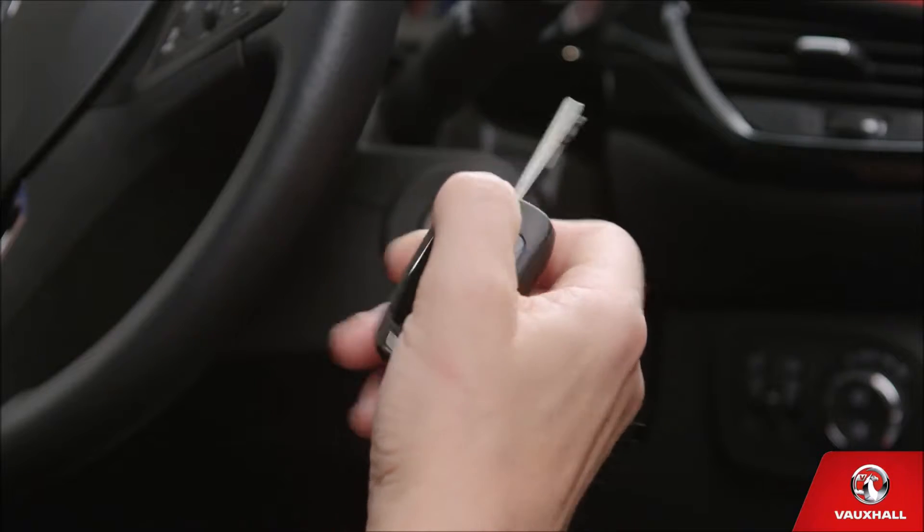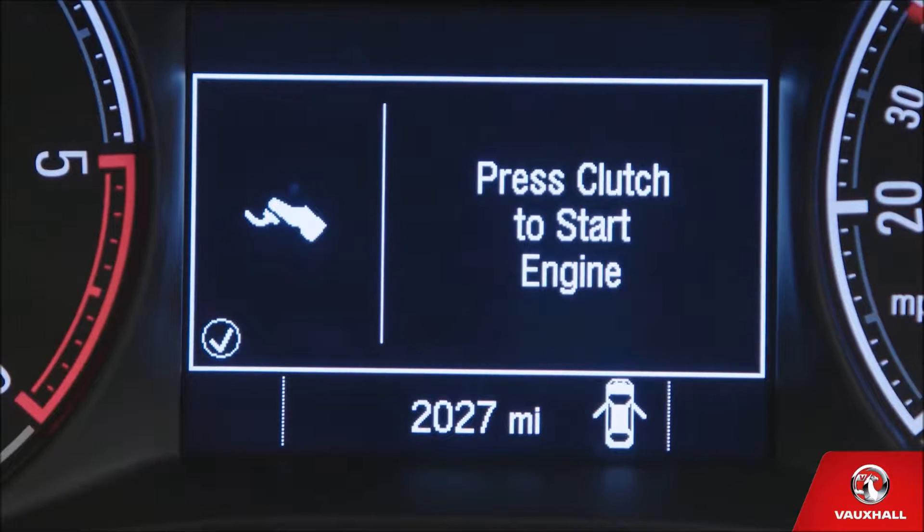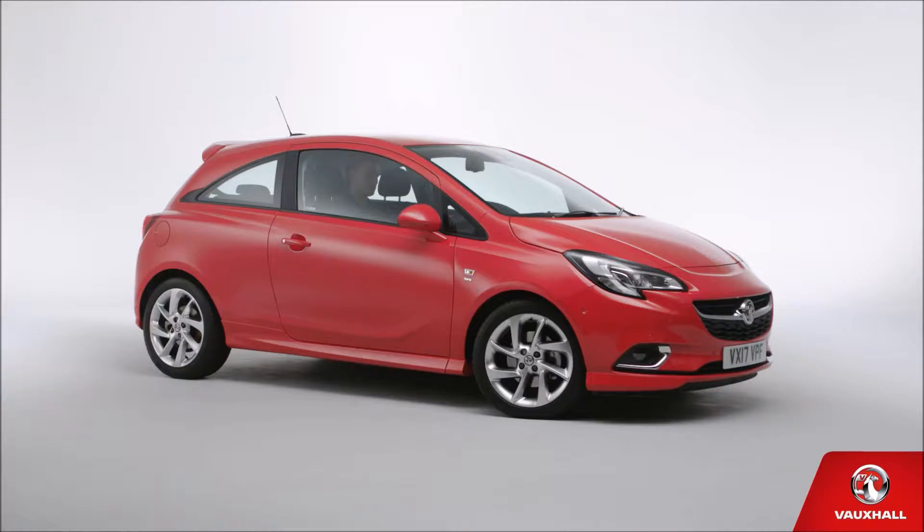Now, flip open your key and pop it in the ignition. To start the engine, put your foot on the clutch pedal, unless you're in an automatic, in which case you won't have a clutch pedal, so press the brake instead.